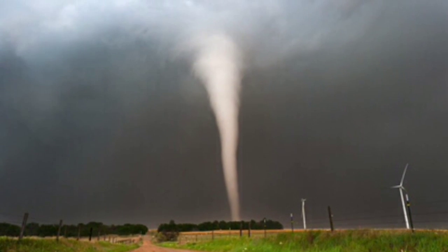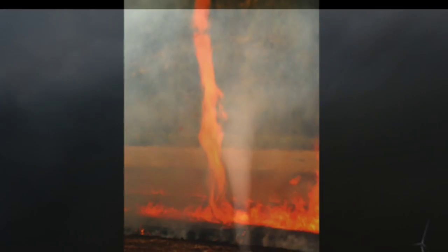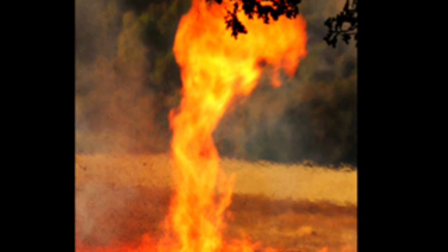As massive and terrifying as a tornado is, imagine adding heat, ash, and burning flames to it. A fire tornado. These things exist, and here's how you make a mini one.